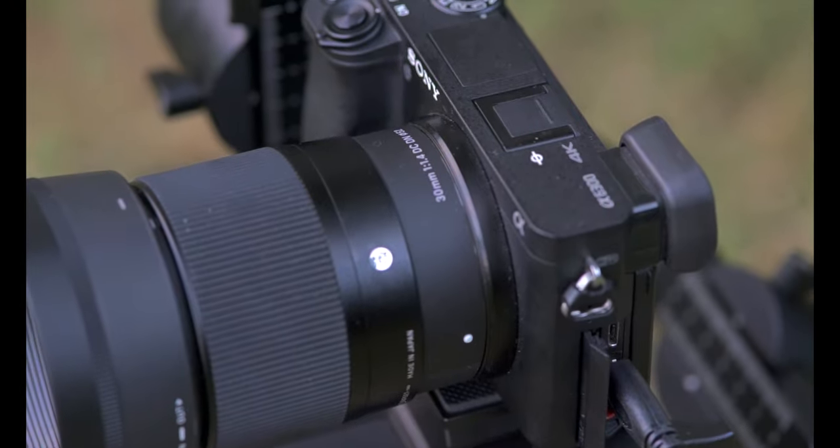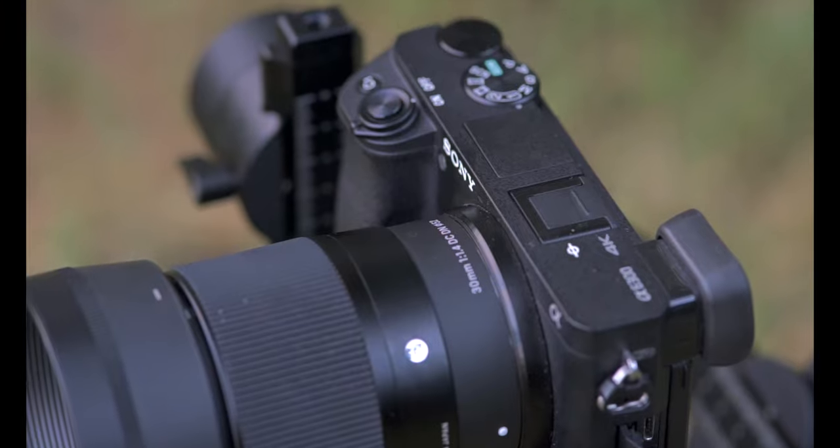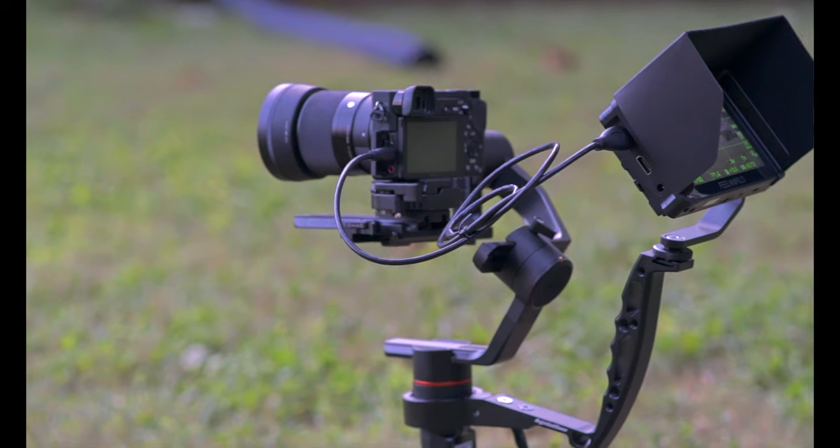I did start off my YouTube channel using my cell phone and the Filmic Pro app — that's what I was using for the first two or three videos. From there I went ahead and upgraded to the A6300, and I got the Sigma 30mm 1.4 lens with that. That was absolutely the workhorse and it carried me from the beginning all the way up until last year.